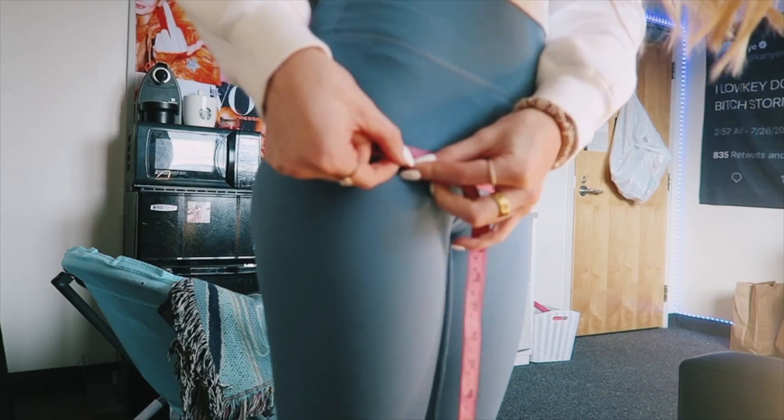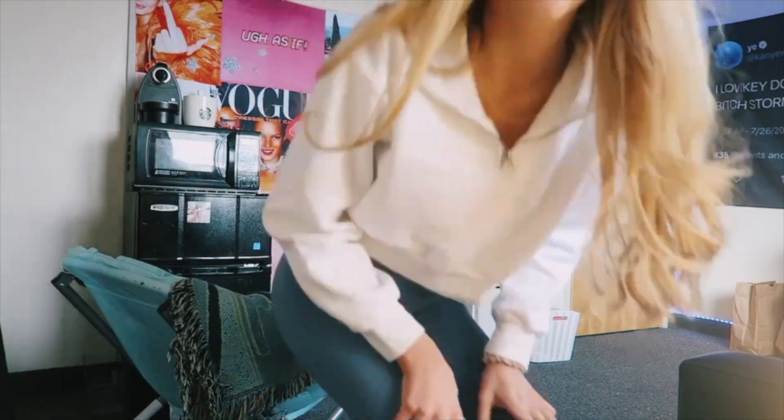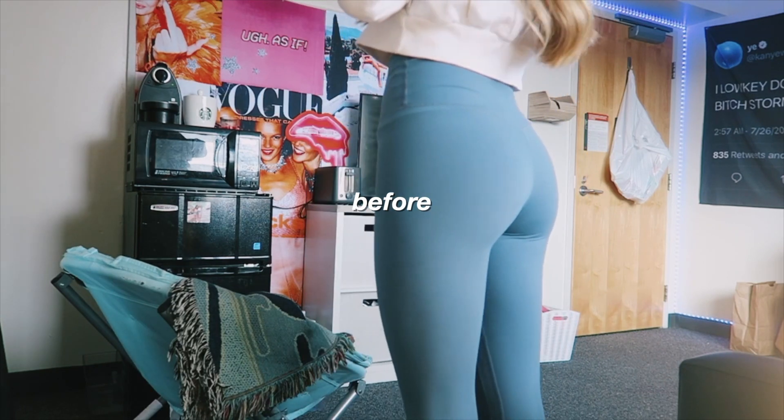We're gonna start by measuring my butt to see if it grows — it's 35 and a half inches. This is so weird to be filmed.